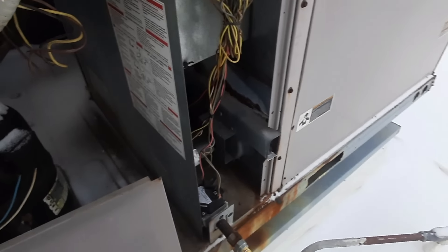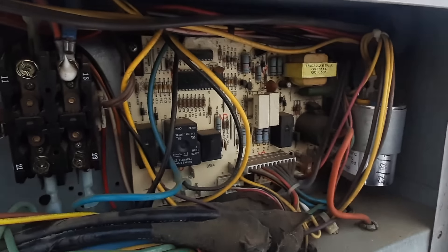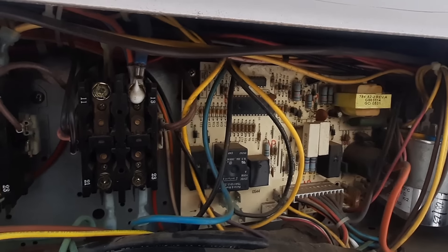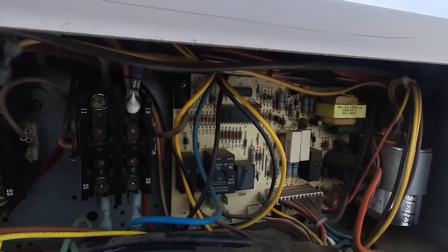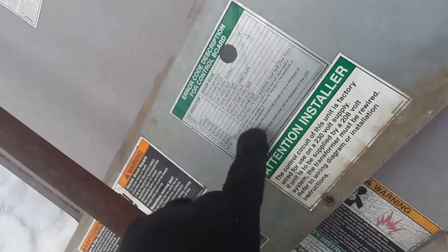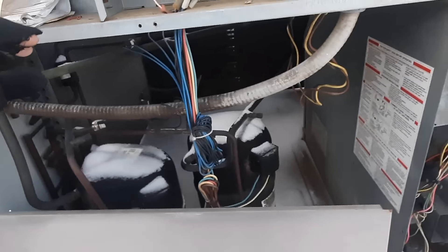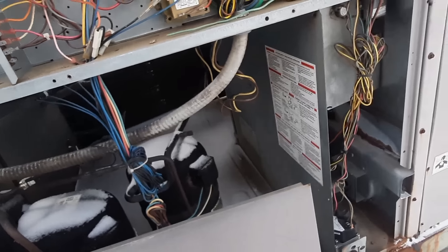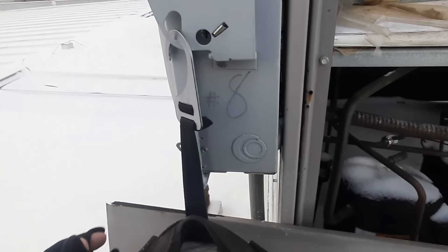You can hear the bearings on that combustion motor - it gets worse and worse. That was code eight - eight is an internal control fault. That's one of those random ones where you'll probably never find anything, and I can't turn the disconnect off because my bag's in the way.